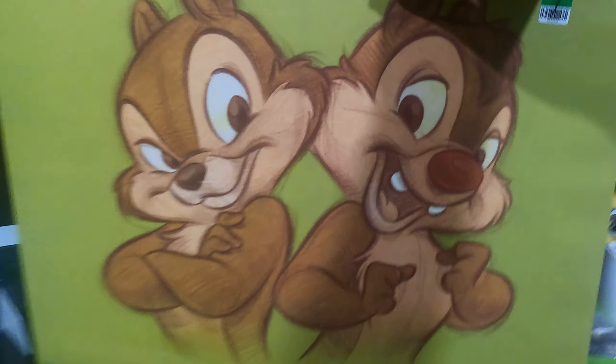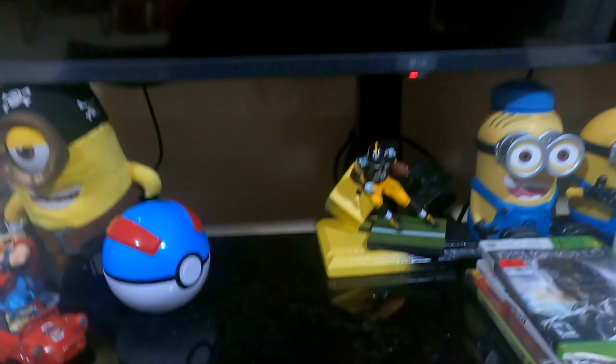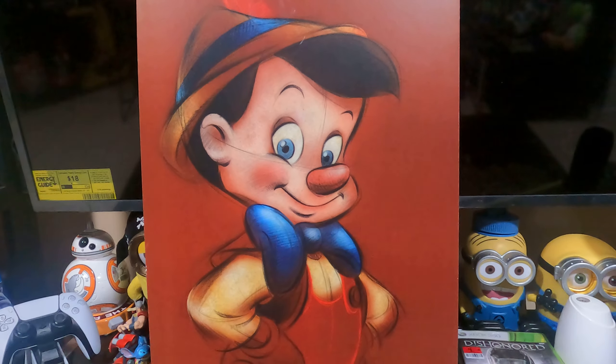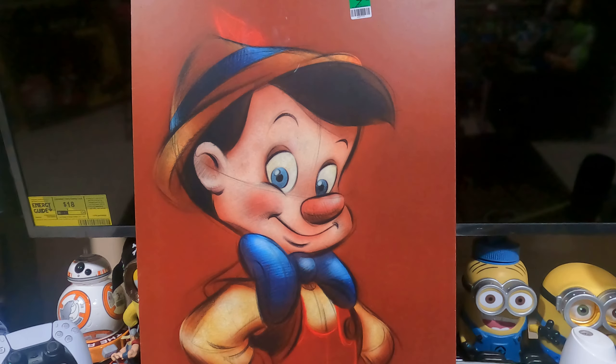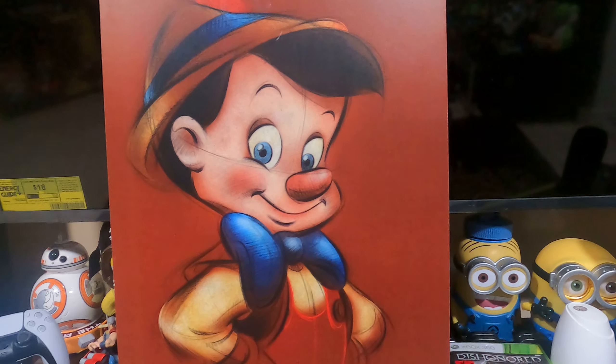I'm trying to collect everything 80s and 90s nostalgia, you know what I'm saying. And I also picked up this — doesn't that look good? That's also gonna hang up in the game room. Your boy is trying to do it and make it look good.